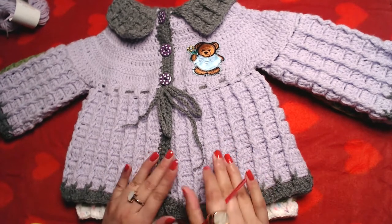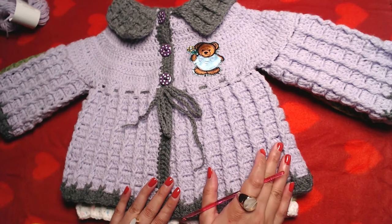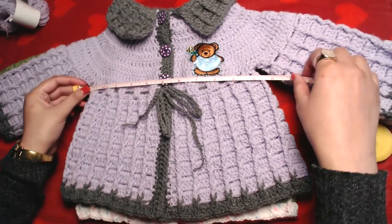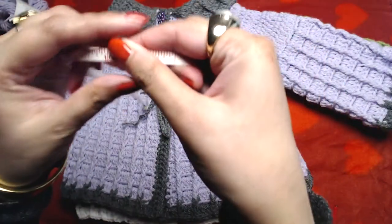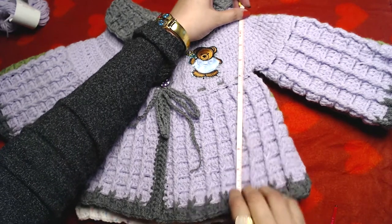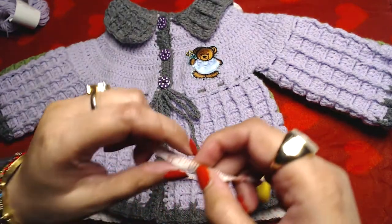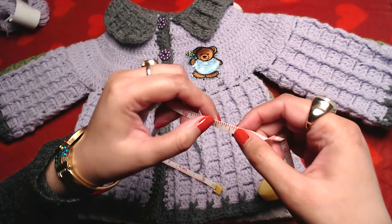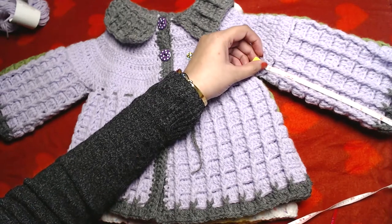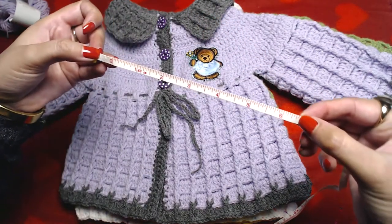This is suitable and will fit a baby from six months to twelve months old. The width is approximately 10 inches and the length is approximately 11 to 12 inches long. The length of the sleeves from the armhole to the cuff is approximately 6.5 inches.